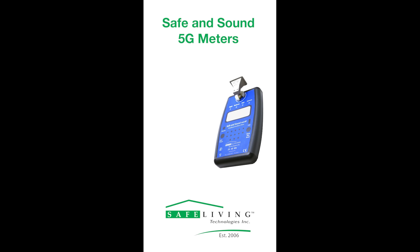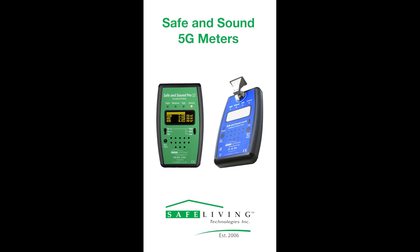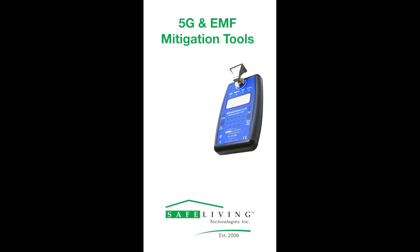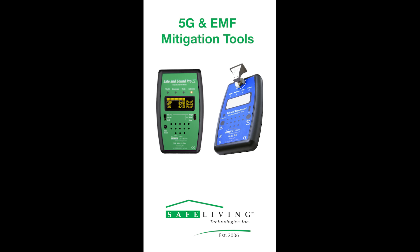Overall, the Safe and Sound Pro Millimeter Wave Meter is the perfect partner to the Safe and Sound Pro 2, our low and mid-band 5G meter. For more information on the new Safe and Sound Pro Millimeter Wave Meter, the Safe and Sound Pro 2, and other EMF mitigation products, please visit our website at www.safelivingtechnologies.com.